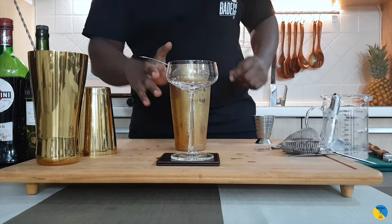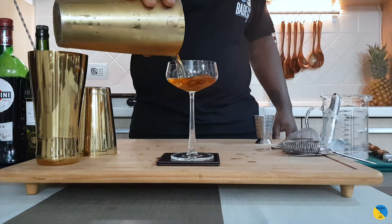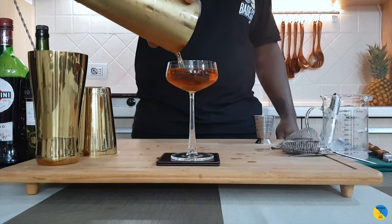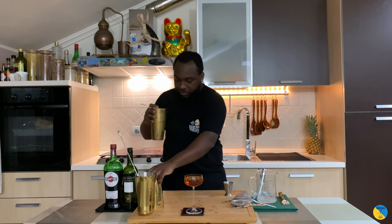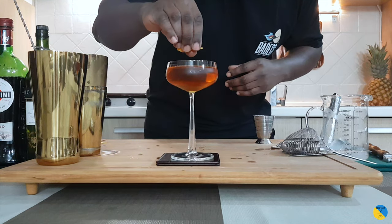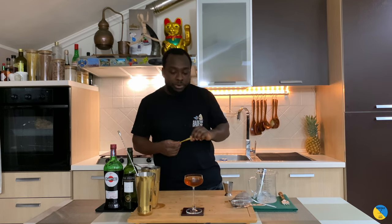Strain the drink with the strainer. Twist into a glass. A little orange coin on top, just to get all the oil. And that's the garnish — orange peel.